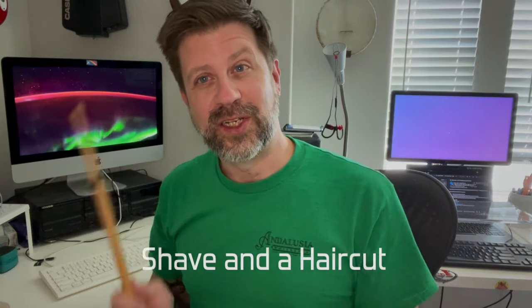Well, howdy folks. Happy Sunday morning. I got kind of a fun video for today. So everybody knows the song Shave and a Haircut, and you all will recognize it — it sounds like this.